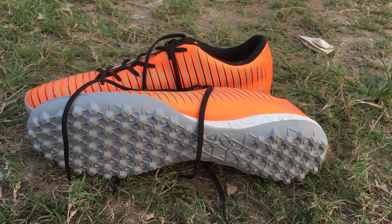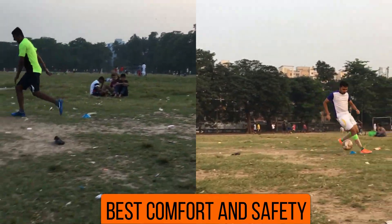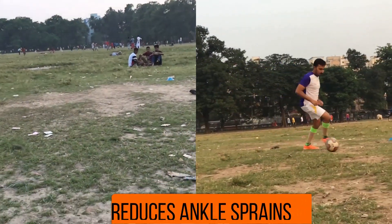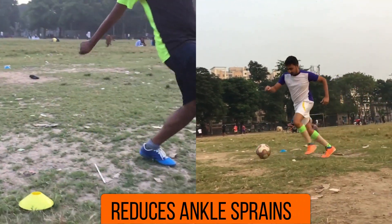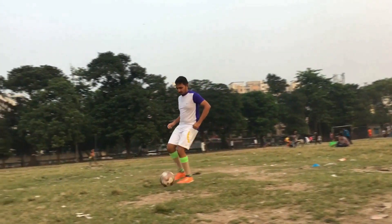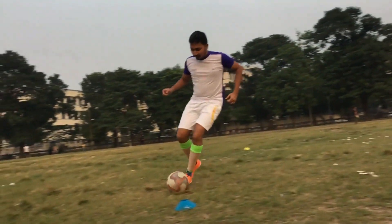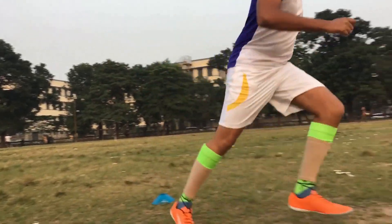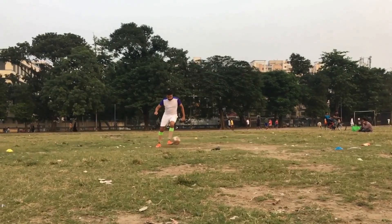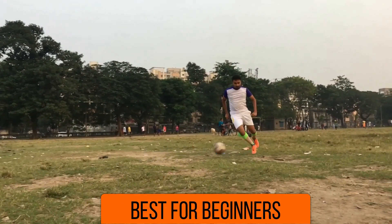Both boots are superior in terms of comfort and safety. Even though the traction of the rubber outsole is less in comparison to boots with cleats, it is more than enough for firm and hard grounds. Both boots cannot be used on soft grounds with loose soil. Being inexpensive, they can easily be replaced if you want to change the size — great for junior football players in the age group of 10 to 15 who are growing rapidly.